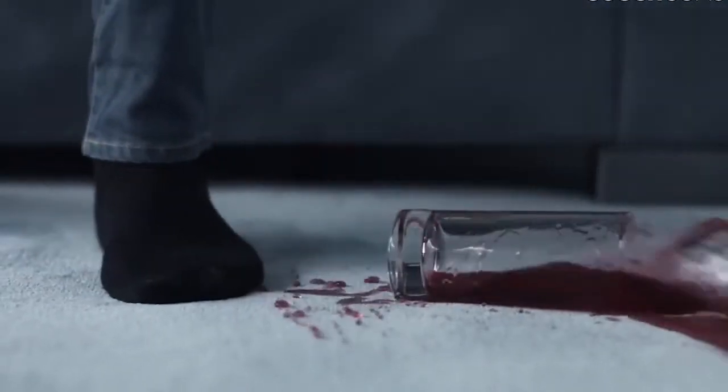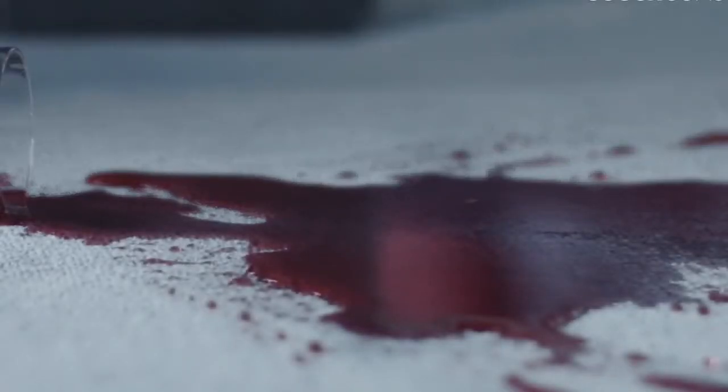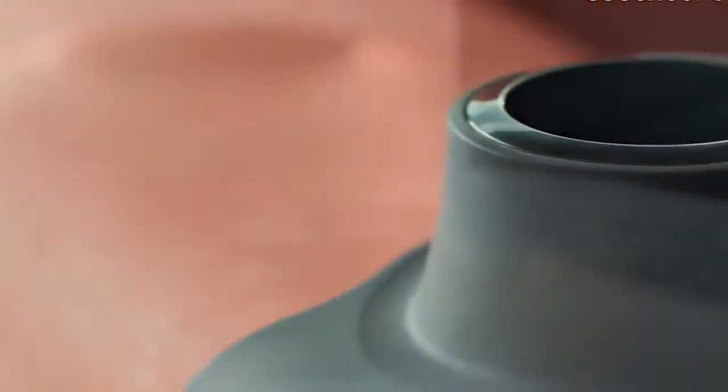Whether your drink is staring at you from the coffee table, balancing nervously on the sofa arm, or waiting to be knocked over on the floor, we have the perfect solution for you. The ultimate drink holder for your sofa.